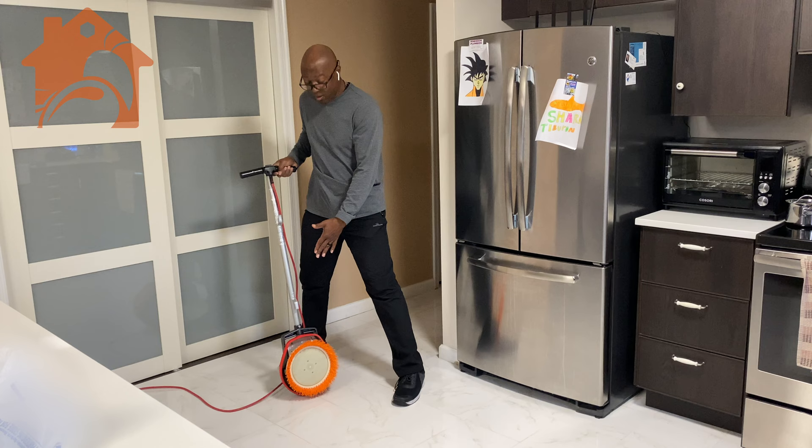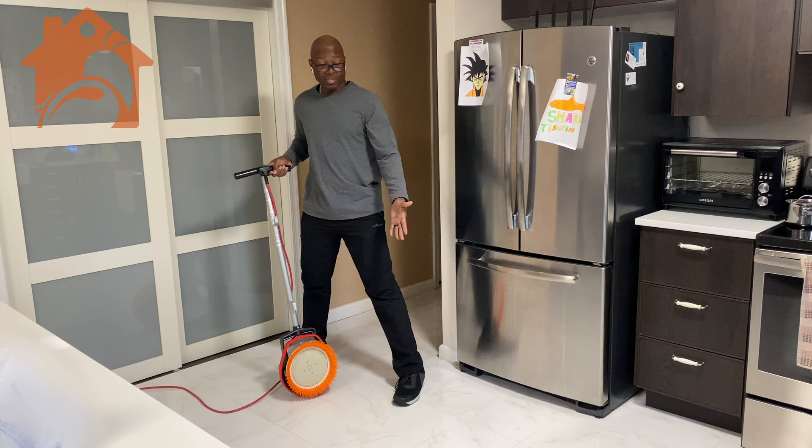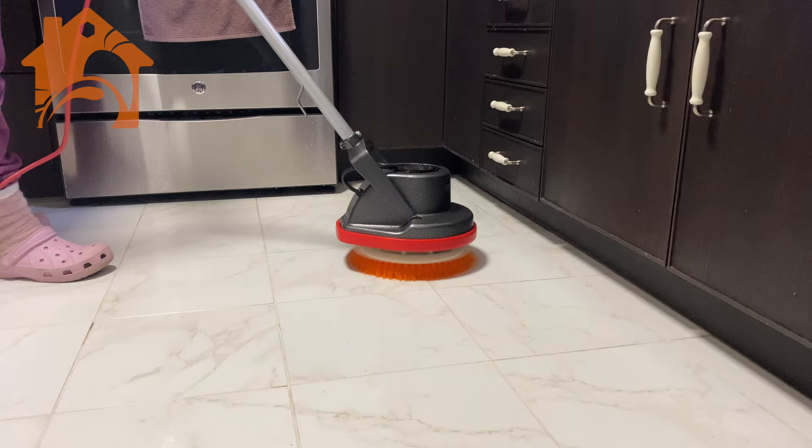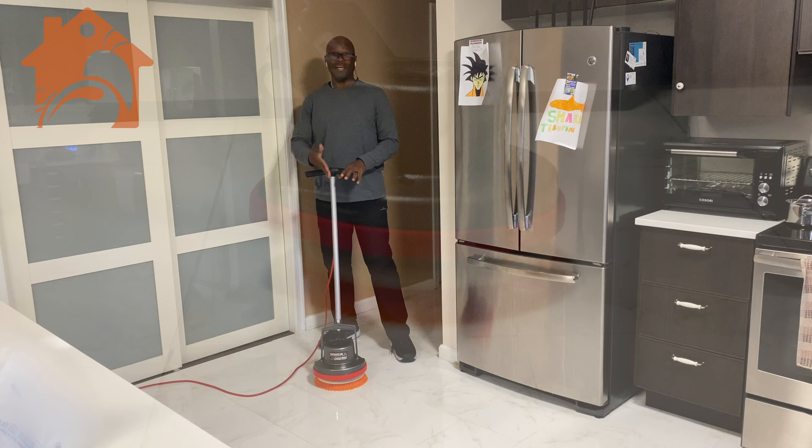It does come with a black pad for you to attach scrubbers or buffing bonnets and things like that. This brush is perfect for scrubbing tile or just cleaning, because our floor is white and even though the ground is sealed it does get dirty over time. Something like this with the proper solution really helps with getting the floor nice and clean.